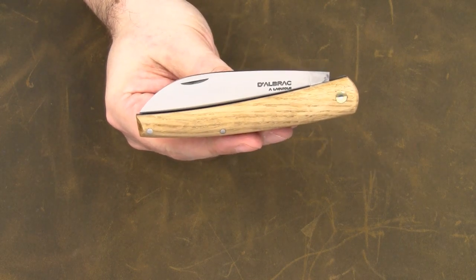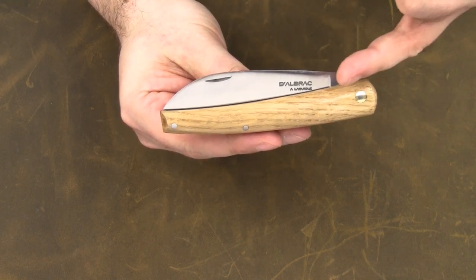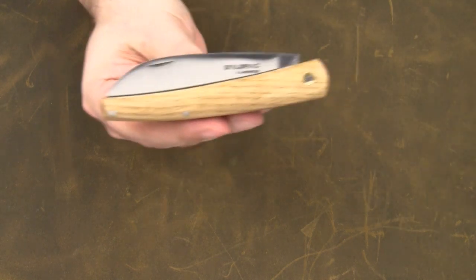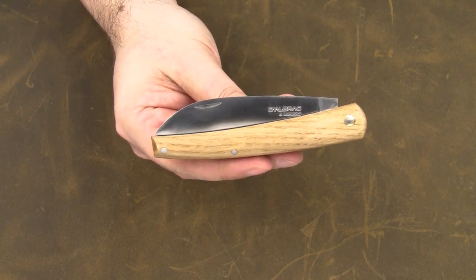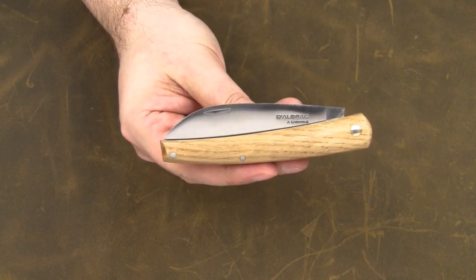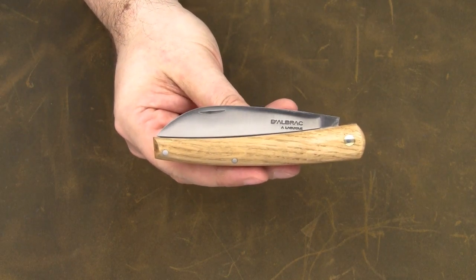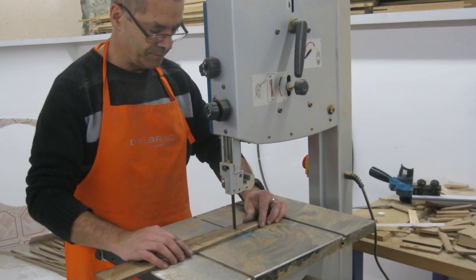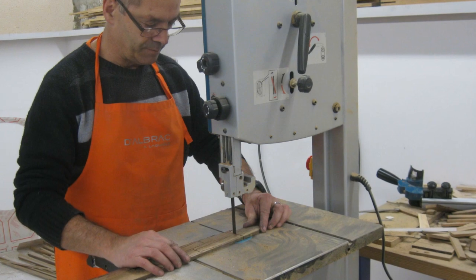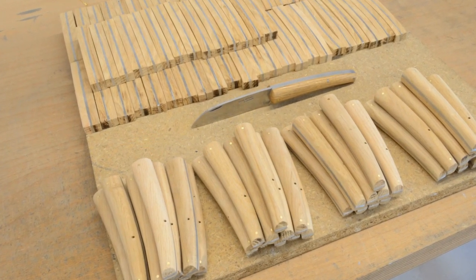This version of the Liadou is a special and limited edition. The handle scales are made of oak wood, but it's a very special oak wood. Originally, these handle scales were wooden organ pipes. The organ of the church of Massiac Vallon was restored earlier this year, and Dalbrac turned the wood of the old organ pipes into handle scales, which in my opinion adds a nice touch and a nice story to the knife.